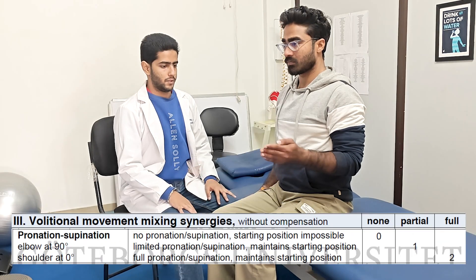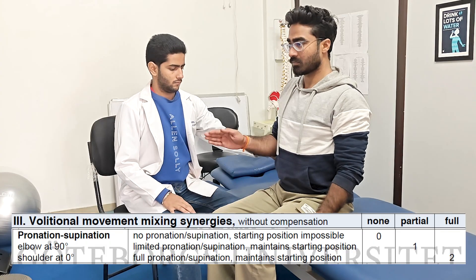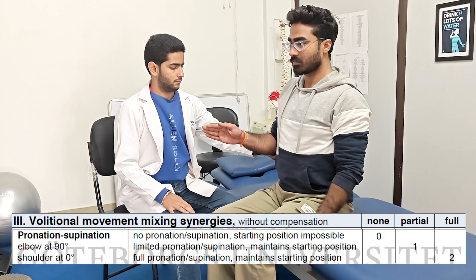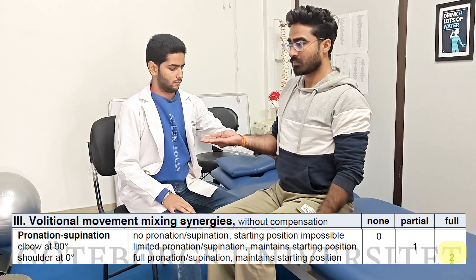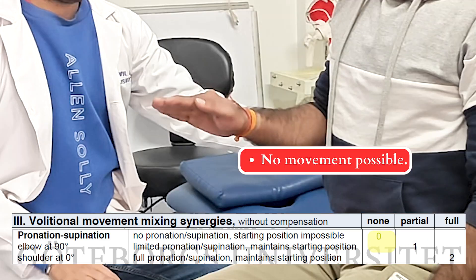Next, the pronation to supination movement is performed with elbow in 90 degrees. Support at the elbow can be given, but not at the wrist. If movement is achieved fully, the score of 2 is given. And if the range is limited, the score of 1 is given. 0 is given if the starting position is also not possible.